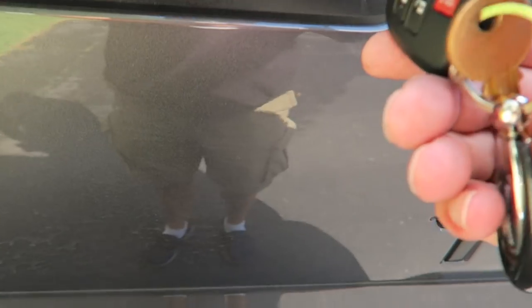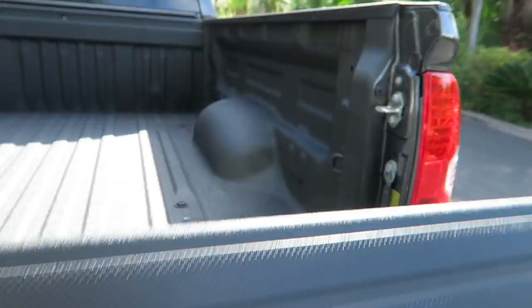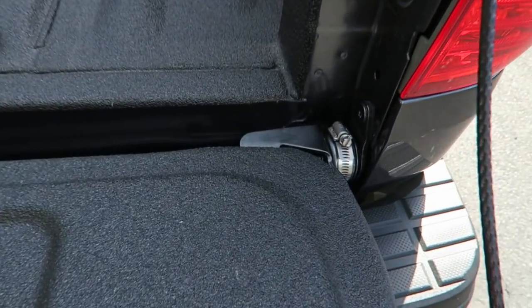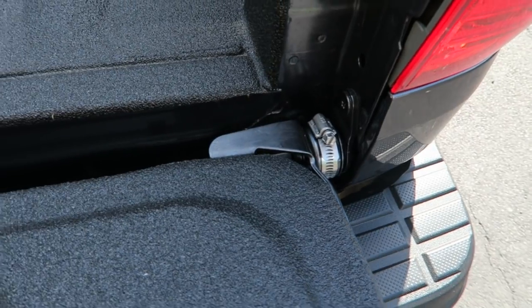Let me show you how it looks on the Tundra as well. Mine is locked right now so you have to account for that. Let's take a look right over here on the Tundra — what an awesome mod.